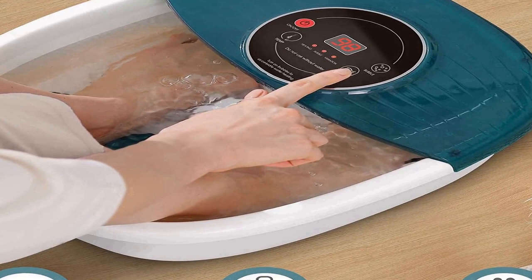Oxygen bubble and vibration relax: the bubble outlets release numerous active oxygen bubbles to wrap around and knock on the pressure points of your sole. Combined with the vibration massage function, this relaxes your body effectively for a more comfortable heated foot bath experience. This heated foot bath massager is equipped with 16 mini removable, non-motorized rollers, massaging the acupuncture points of the feet all around.